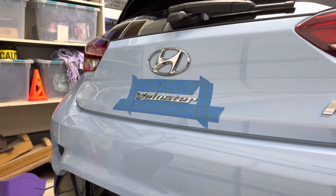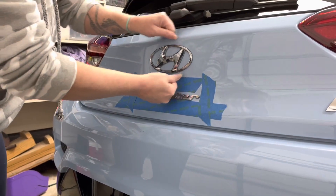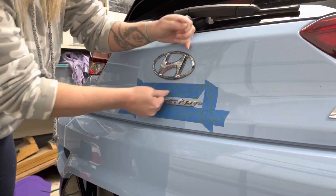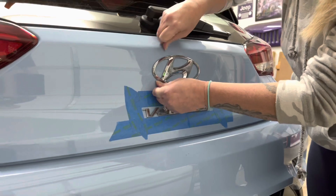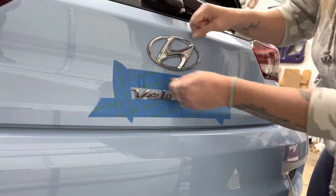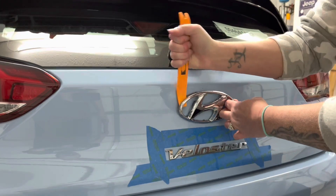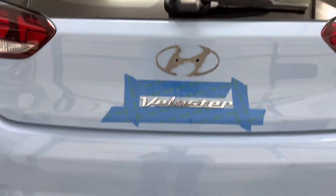After you've taped around the badge or badges you want to remove, spray the first badge with Goo Gone — this will help to loosen the badge as you're removing it. To remove the badge, take fishing line and start at one end of the badge, and in a sawing-like motion begin separating the badge from the car. We started with the H badge and did not tape it, since we knew it would not be going back onto the car. The H was a bit difficult to remove, so we had to use a plastic removal tool to help pry it from the car.